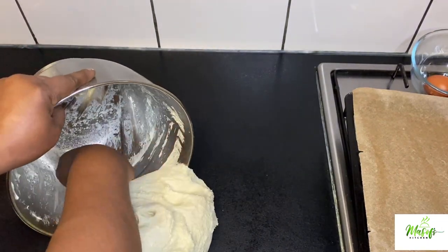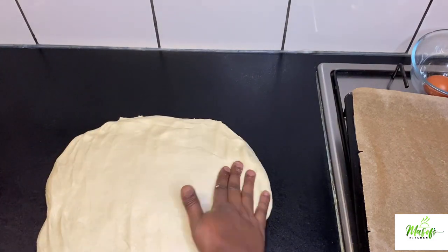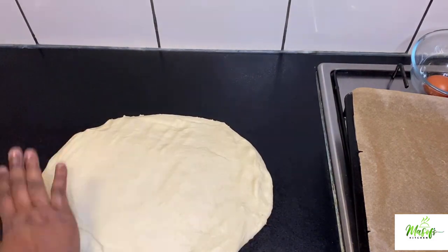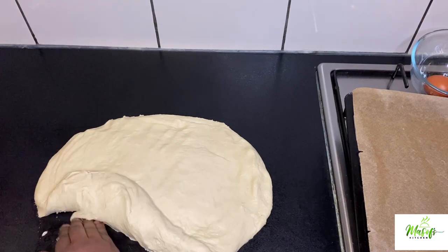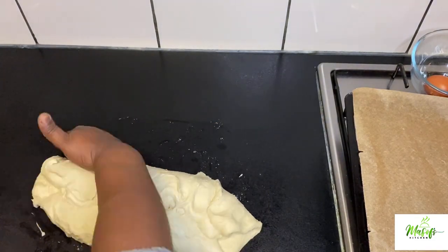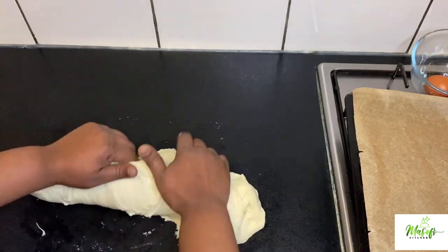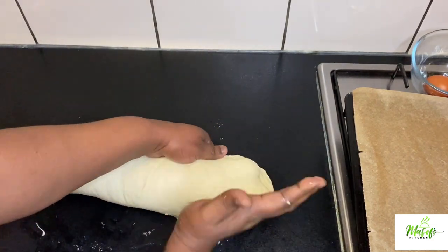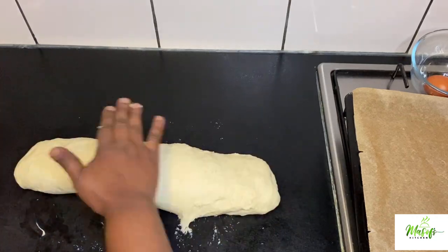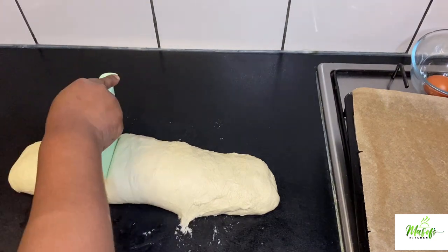On my clean working surface, I will gently deflate the dough and divide it into 12 pieces. I am forming it and dividing it so I can easily portion it. If you want the sizes to be equal, please use your scale.